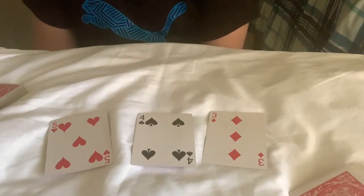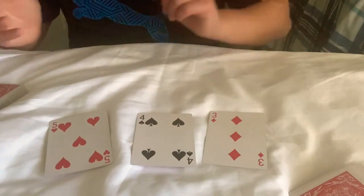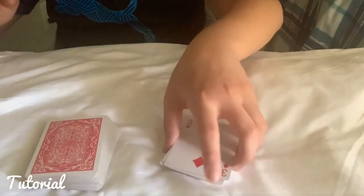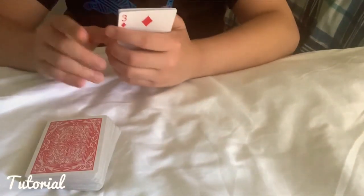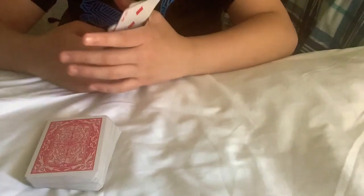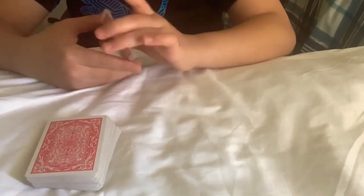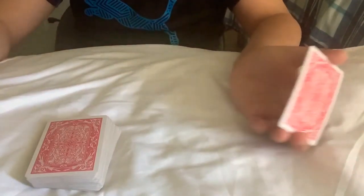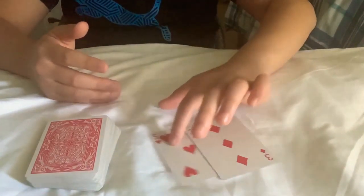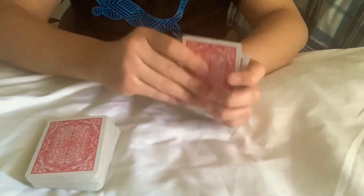So yeah, that's pretty much the trick. I believe it's called 'The Trio' from the Encyclopedia of Card Tricks — not totally sure about that, I'll get back to it. For this tutorial, you're gonna need three cards that you think you can memorize pretty easily. I picked the three of diamonds, four of spades, five of hearts. You can pick any cards you think you can memorize pretty easily.